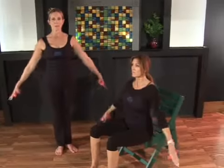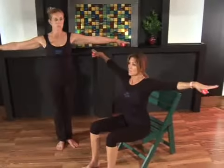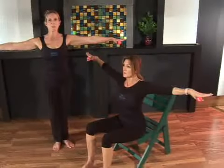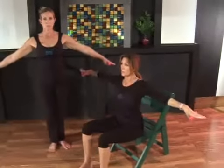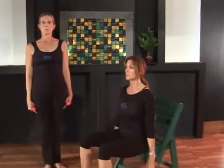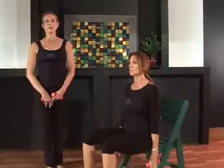One more time — lengthen those arms out, pulling the shoulder blades down your back, keeping that chest lifted, reach out through the fingertips, and then slowly release, keeping that spine lifted and abdominals tight. And you repeat that five to ten times.